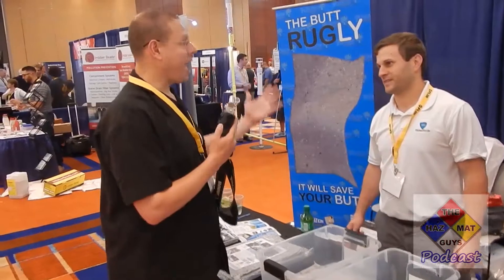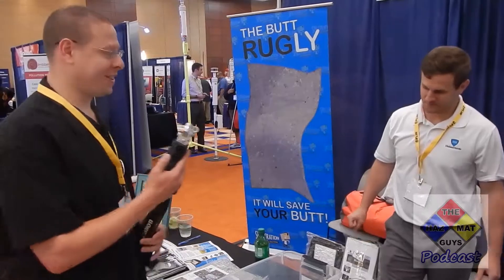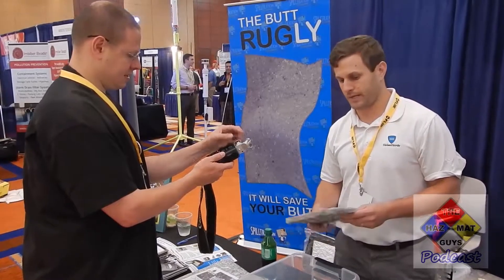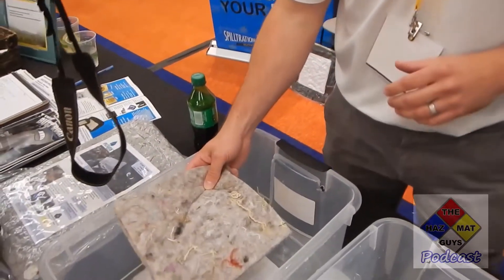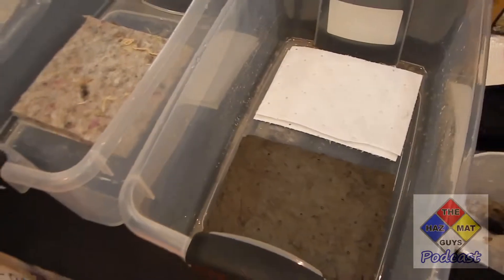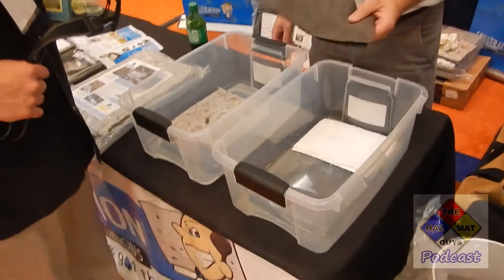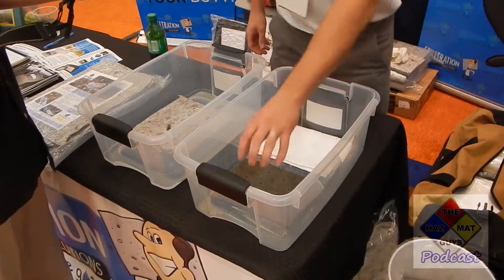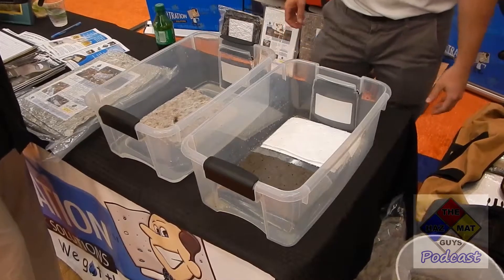I'm here with Troy from Hal and Hardy, who's going to go over spill control cleanup material. Today I'm going to show you our Spiltration materials — a new product made from 100% recycled material. The key attribute is it allows water to pass through while capturing hydrocarbons. We'll compare it to traditional spill cleanup materials, which in the industry we call melt-blown polypropylene — oil-only and universal. Oil-only absorbs only oils; universal absorbs anything. Our material captures oils and hydrocarbons while allowing water to filter through.